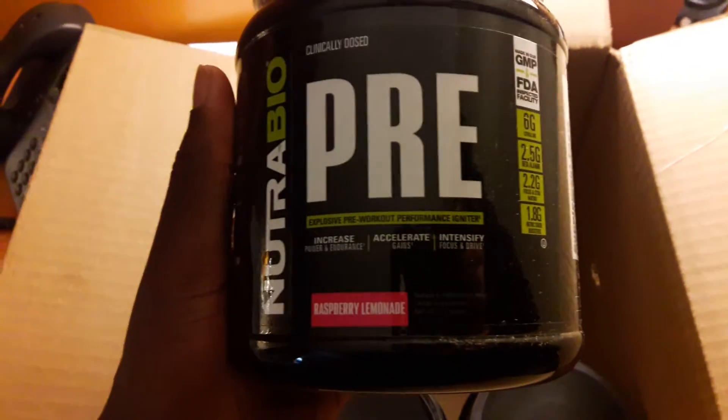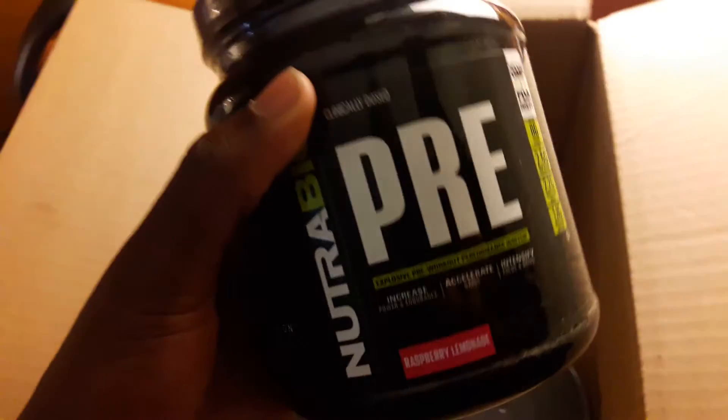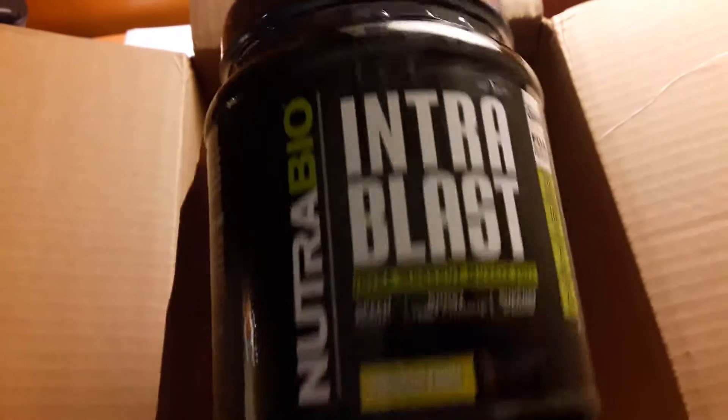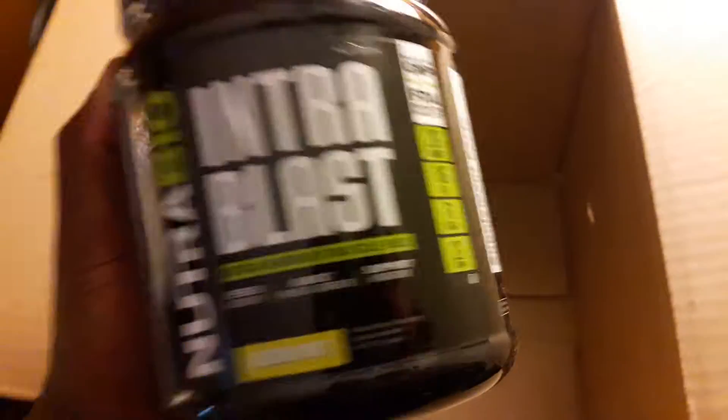We got a pre — figured I'll try this one out first before I jump up to the pre-extreme, see what that's all about. Got some Reload — get that after we work out. This Intro Blast, I'll hit that up during the workouts.